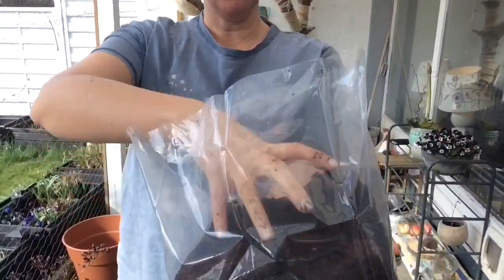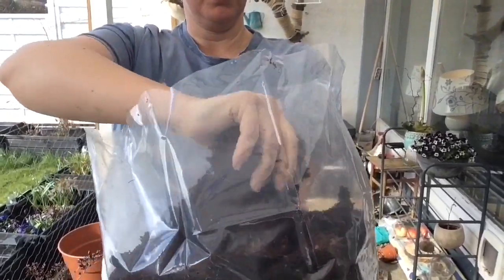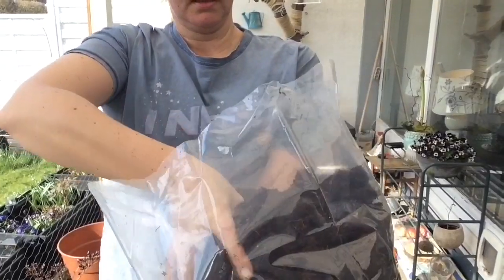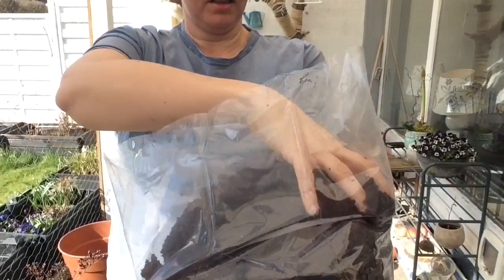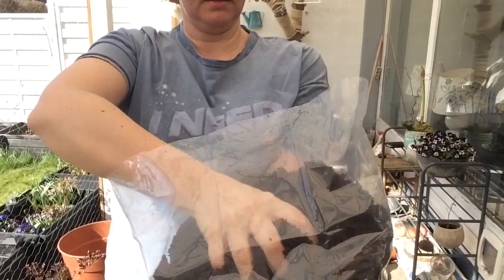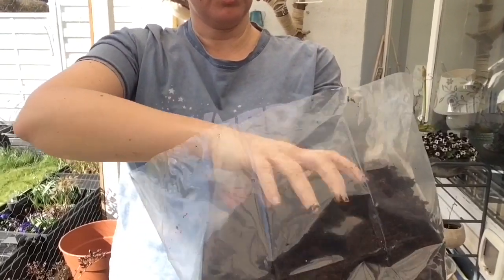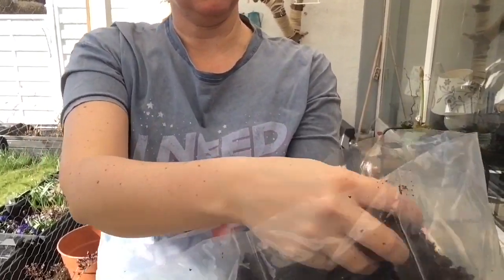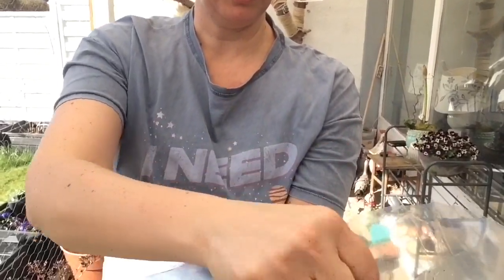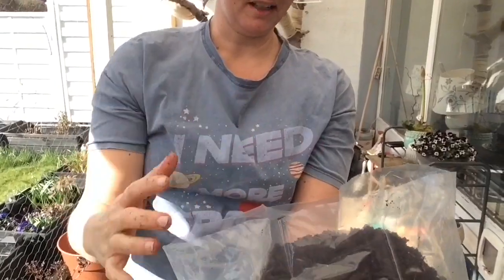Nu er jorden faktisk klar. Man kan lige tage og pille lidt rundt i den. Det her jord, det er lavet af kokos. Det gør, at det giver rigtig god næring til jorden senere. Fordi når man sætter det ud i haven, så kan regnormene spise de her små fibre, der er i, og lave ekstra god muld ud af det. Og så er det super nemt at få af hænderne – man bliver ikke særlig beskidt af det.